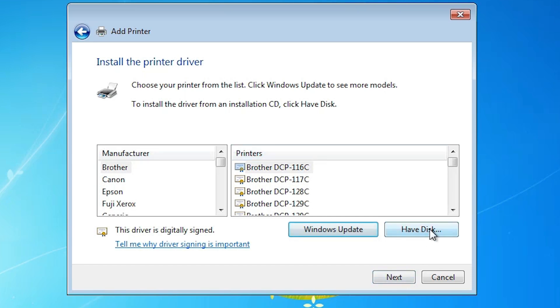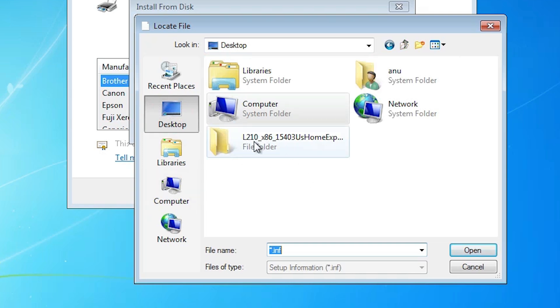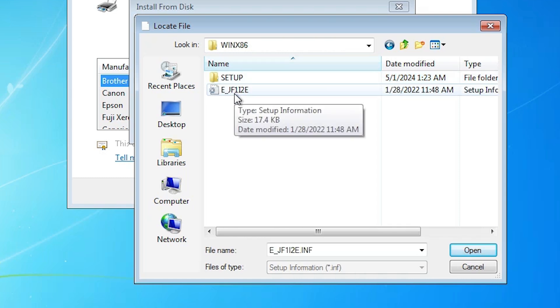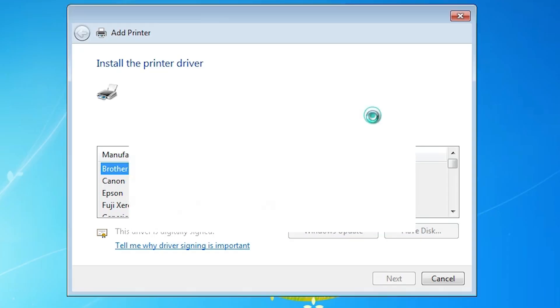Click Next. Here we find an option — click on Browse. Go to the desktop where we find our extracted folder. Double-click on the folder, then double-click again. Here we find WinX86 or WinX64 depending on your system. Double-click on that folder. Here we find one or multiple files — select the file you find, click Open, then click OK.